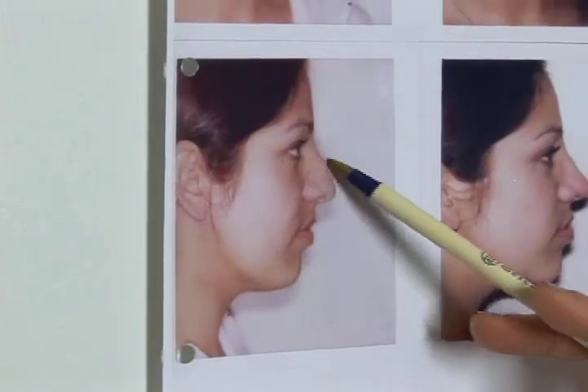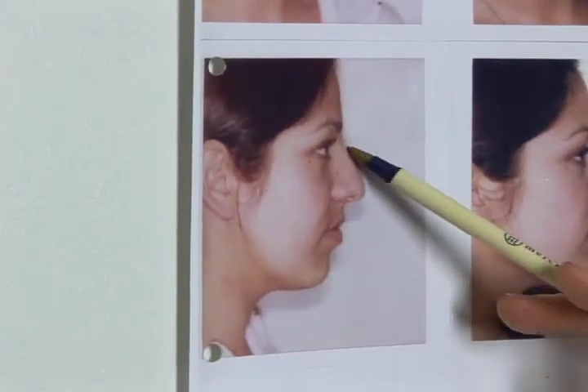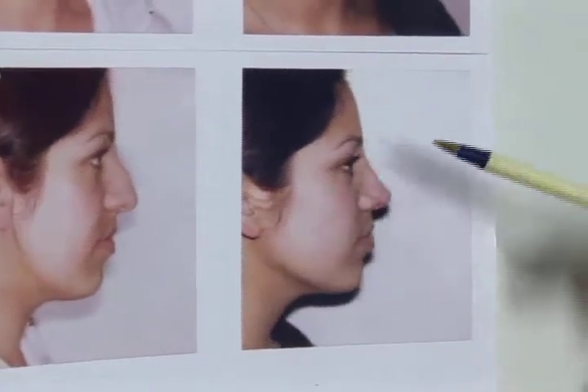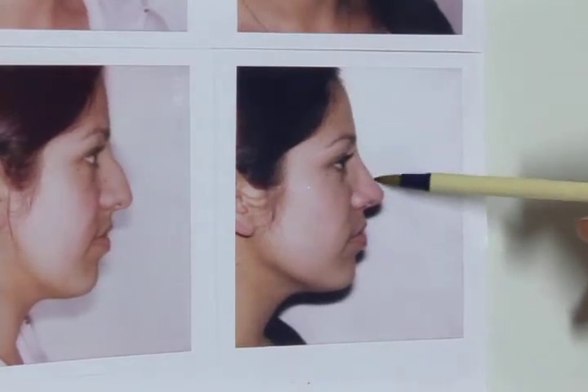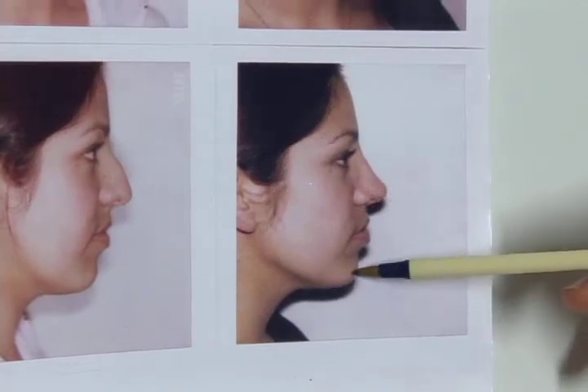Again, here we see that the nose is projecting out very far from the face and has this hump deformity type appearance. Once the nose is brought back closer to the face, it is more in line with the profile.